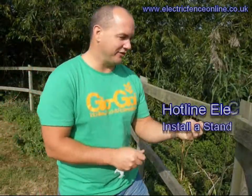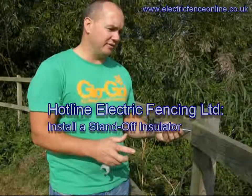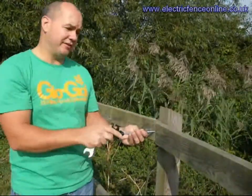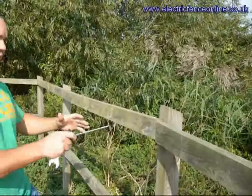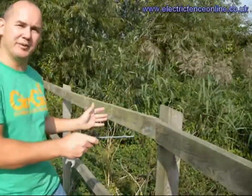We're going to install our standoff insulators. What you'll find with most posts and rail is that your main post's distance will vary. As in the fence you can see here, in the distance they're only a couple of metres apart. What we can recommend with standoffs is that you put them in every other post to save you a little bit of money.